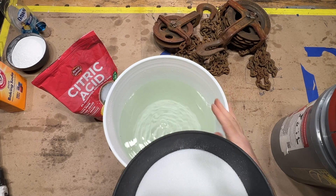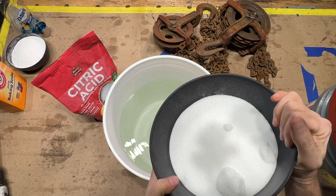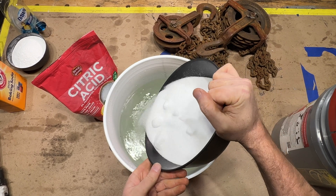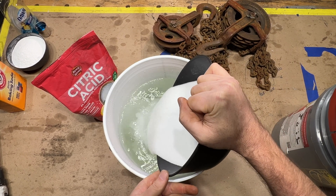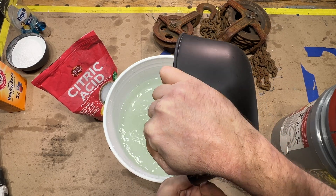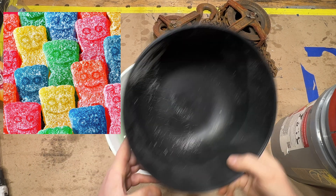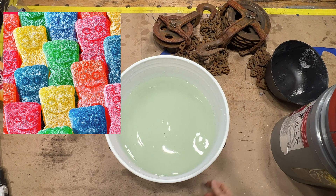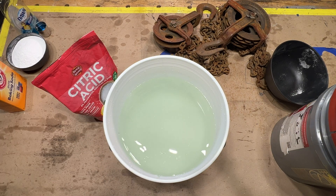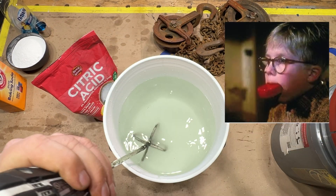Into our four gallons of water goes our 1,500 grams of citric acid — we're just going to dump this right in. This is the same stuff that makes Sour Patch Kids taste sour. All of this is food safe, everything except for the soap. Let's give this a mix with the drill.